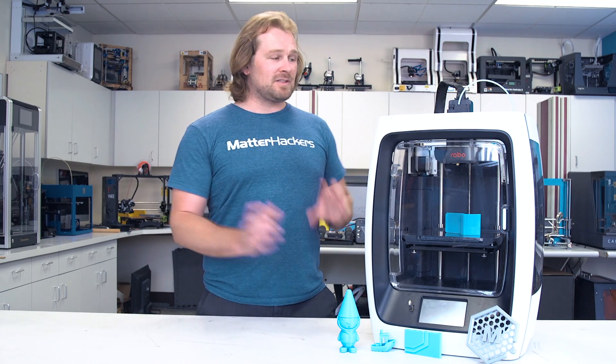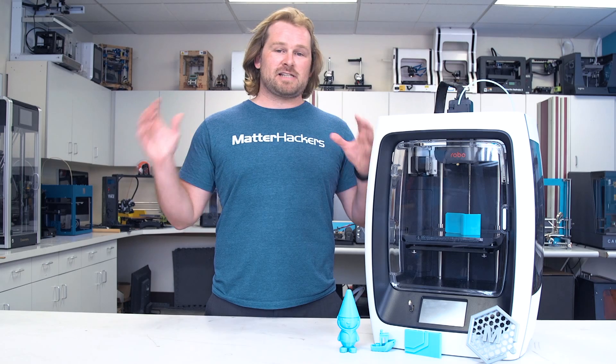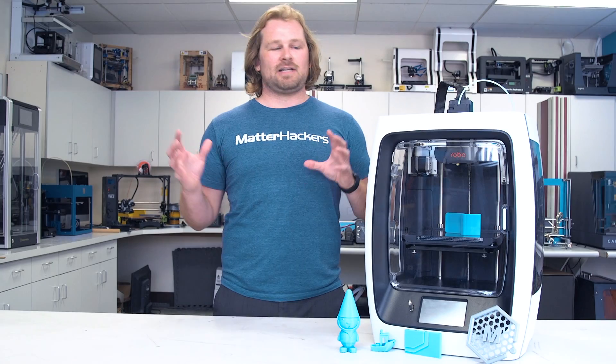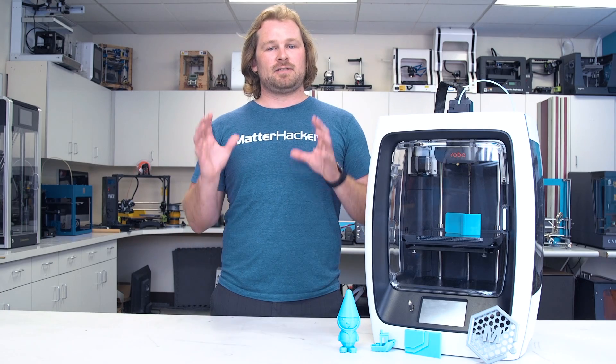If you're not already convinced that the R2 is a pretty screaming deal, it has built-in capabilities to upgrade to dual extrusion. Lastly, one of the features that I personally like most is the fold-away spool holder. It folds away and then kicks back out when you need it, so that you can easily transport this machine and be ready to go as soon as you get somewhere.